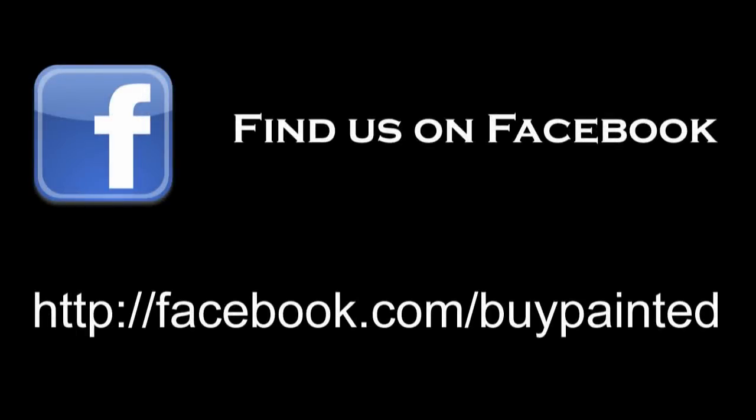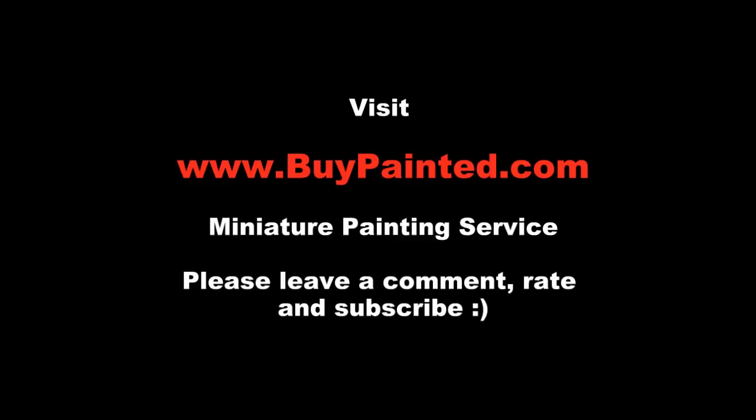Thank you for watching! Please like the video, comment, and subscribe to my channel. If you enjoyed this video, please share it with your friends. I really appreciate it. Thank you. Cheers!